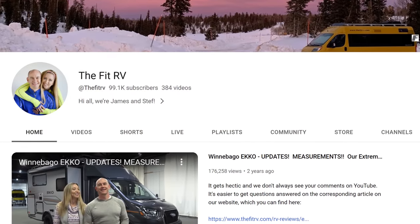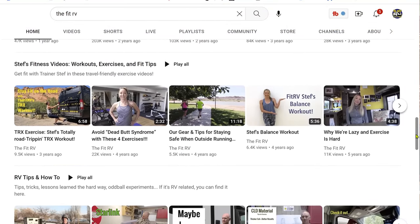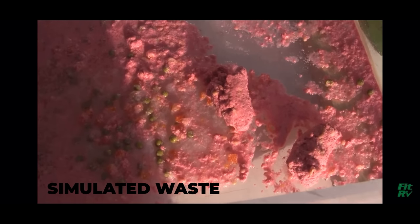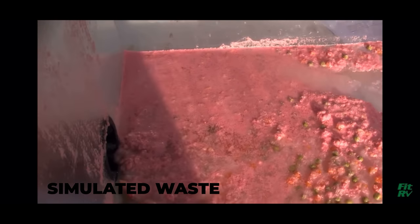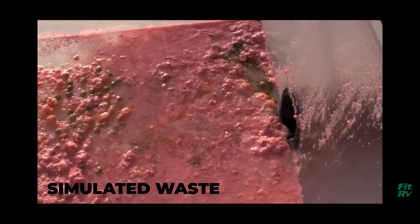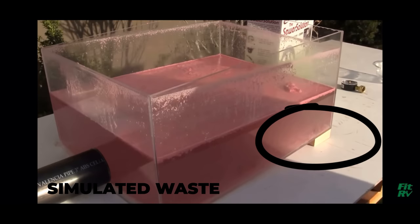Another reason is as the water level lowers and the tank drains, the flow rate slows down and solids will stick to the bottom of the tank. Even if your RV is tilted towards the drain pipe, not all solids will exit on the first dump. To prove this, I want to show you a video. My friend James from The Fit RV made a black tank video using an external see-through tank. After a tank dump, you can clearly see solids left at the bottom of the tank — even though it's tilted towards the drain pipe.